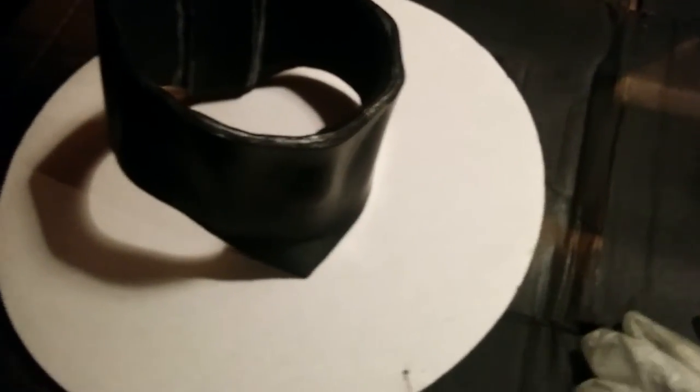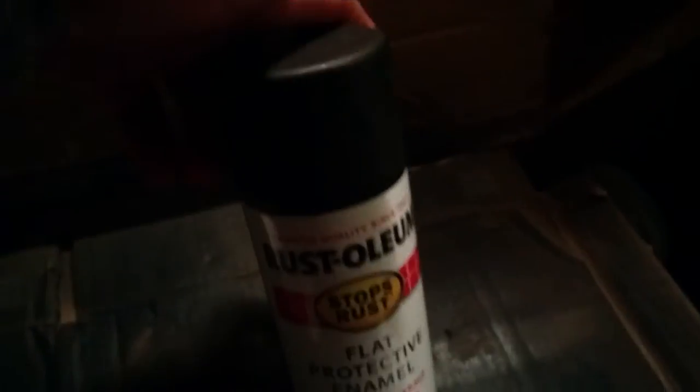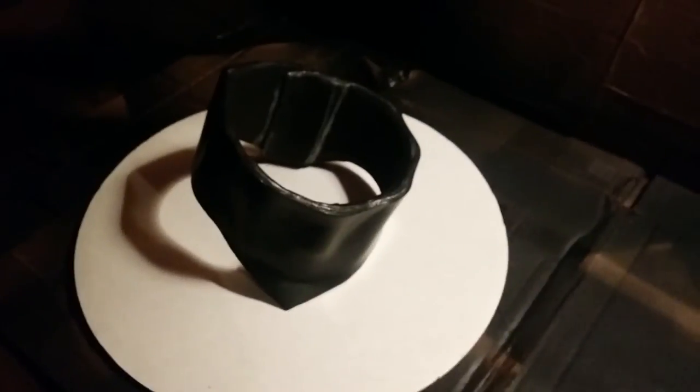Unfortunately when I went to get the Plasti-Dip, all they had was white — didn't have any black. But I have some Rust-Oleum flat protective enamel in flat black, and I also have a respirator and gloves. I've been shaking the Plasti-Dip for about five minutes since it's a fresh can, to make sure it's well mixed. I've got this sitting on a piece of cardboard so I can rotate it, and I've set up cardboard in the background to catch all the overspray.